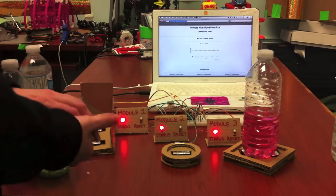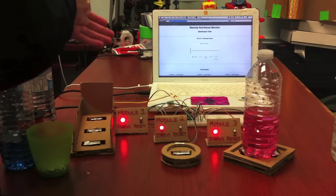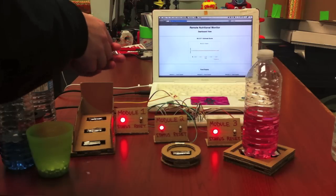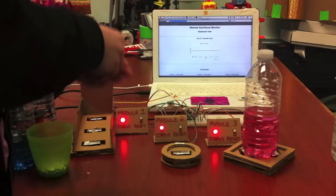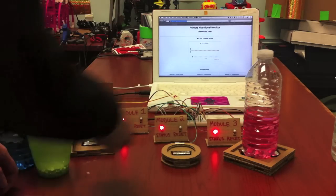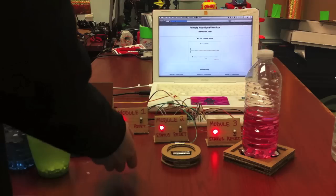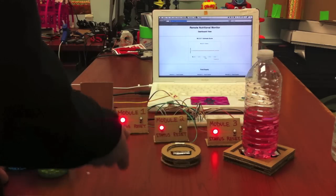The next improvement I would like to make would be to remove the application on the computer that is used to send data from the monitor to the internet. This could be easily replaced with a Wi-Fi module that attaches to the Arduino microcontroller to upload the data.